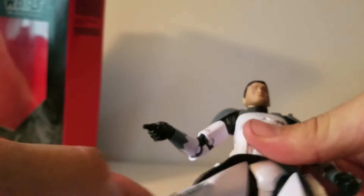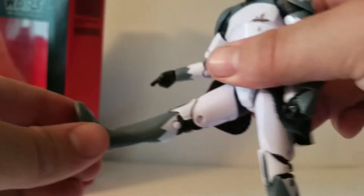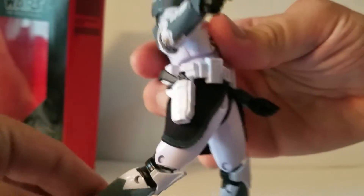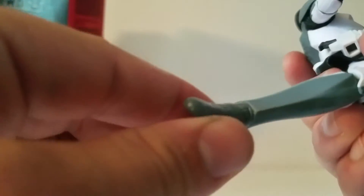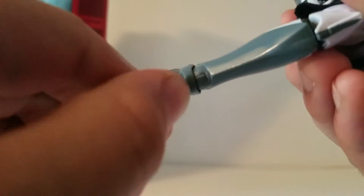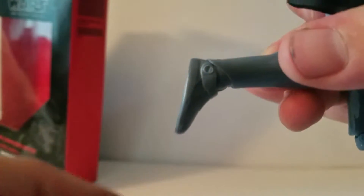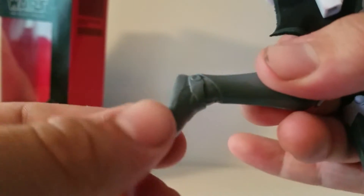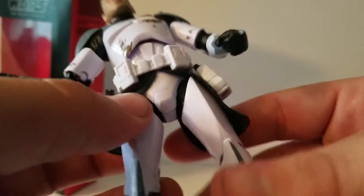Then you get down to the legs. You've got pretty basic ball joints. You don't get too much height. You don't get too much in the back. Double jointed knees. You've got a swivel. It looks like a ball hinge on the ankles. It doesn't have too much going back in the ankle just because of how the back of the clone armor goes. But he's got pretty good forwards, so you can set him up in some crouching positions.